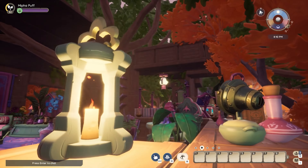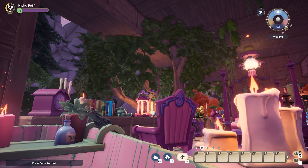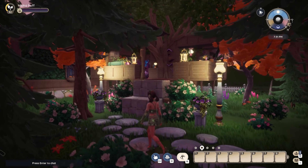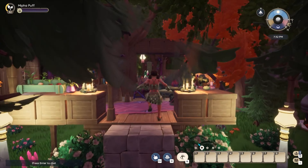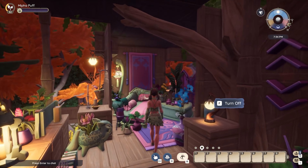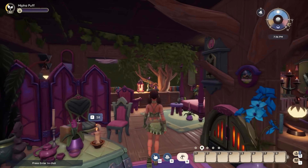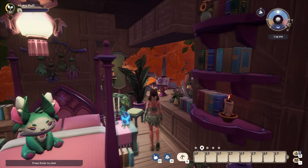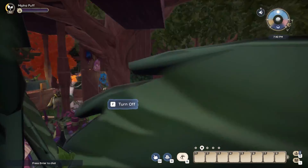I know there are quite a few treehouse builds going around on YouTube, but I really wanted to try my own take on it. I love how cozy it is — it's very fairy-like; if I were a fairy, I would love to live here. If you liked this video, please press the like button and subscribe. If you have any other build requests or video ideas, please comment down below.